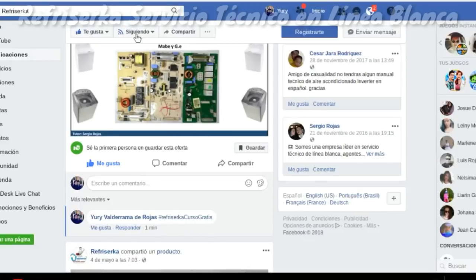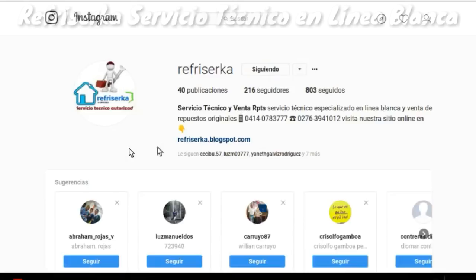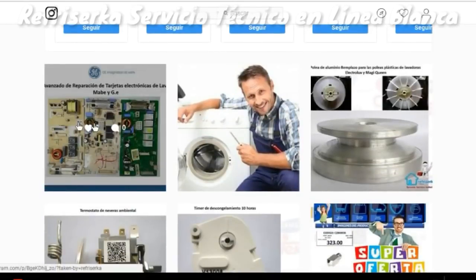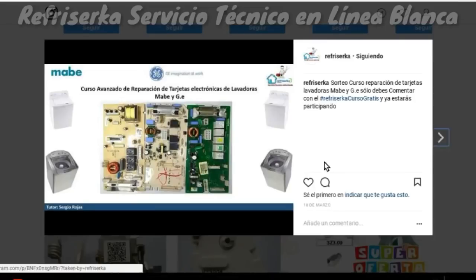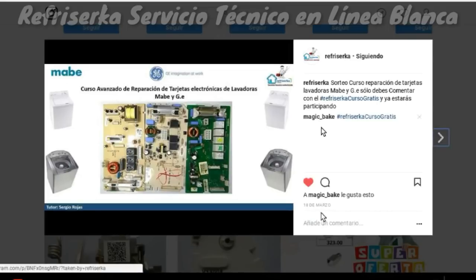Ahora nos dirigimos a nuestra red social de Instagram. Lo que vamos a hacer es darle a la pestaña seguir, y luego nos ubicamos en la publicación del sorteo. Le damos comentar, damos me gusta, y comentamos con la etiqueta hashtag Refricerca Curso Gratis. Publicamos, y automáticamente ya estamos participando en nuestra red social de Instagram.